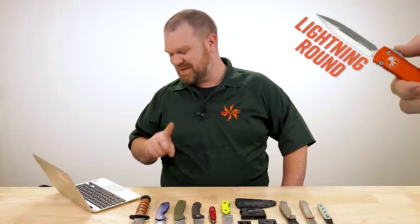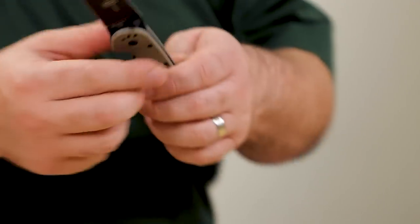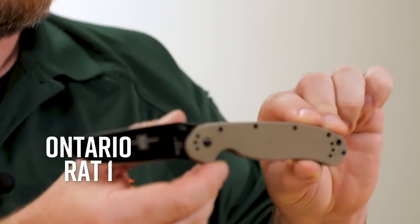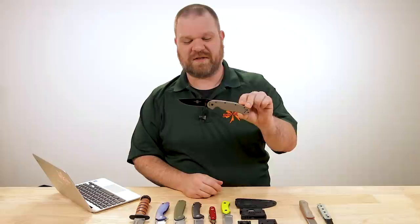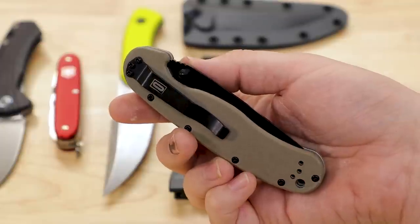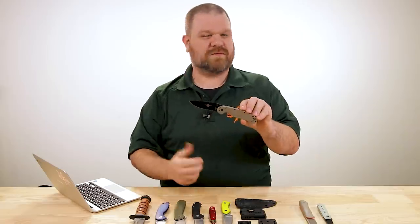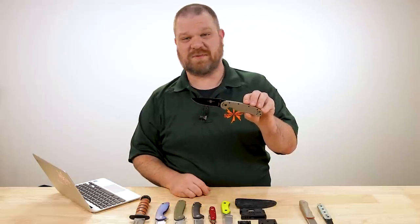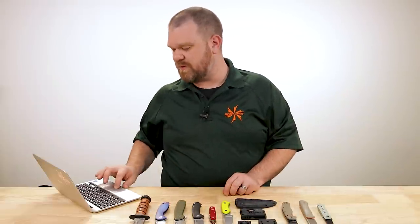Now the lightning round. From Michael Niedorf — and this is a statement, not a question: I do not like the looks of the Ontario RAT and I don't know why anyone would buy one. In the words of Han Solo regarding the Millennium Falcon, it may not look like much but it's got it where it counts. Sometimes the homeliest knives are the most hard-working, and the Ontario RAT has really earned its reputation as a hard-working, rugged knife that works well and is quite a bargain — just over 30 bucks for the base models, up to about 50 for the Micarta and D2 version, which is the KnifeCenter exclusive. Put it to use and it may change your mind.